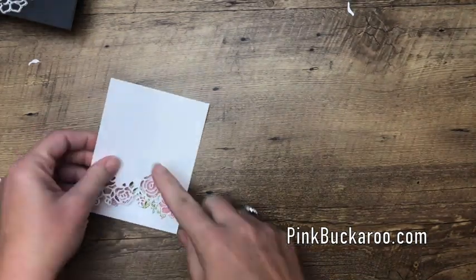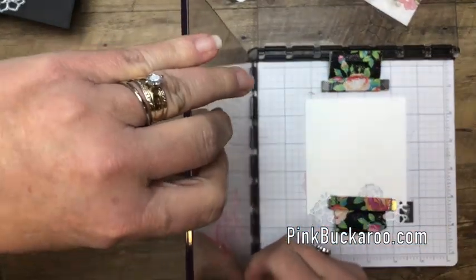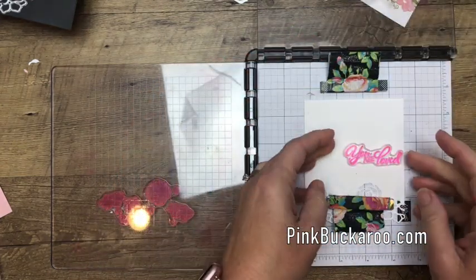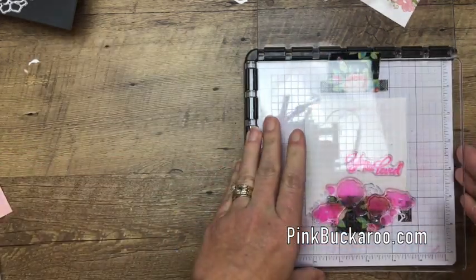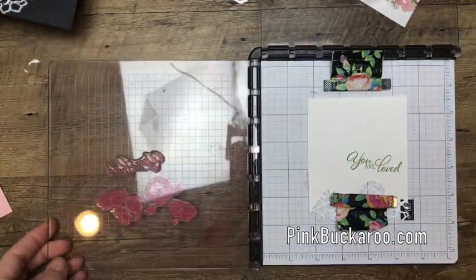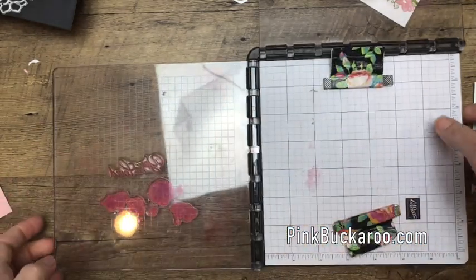Now I'm going to stamp the sentiment, and I'm going to use my Stamparatus for that as well so I get it straight and perfect. I'm going to turn my plate around so I don't have to take that stamp off at all. I felt like it was a little bit too high before, so I'll bring it down this time. I'm going to do it in Pear Pizzazz again, and this time we can stamp it twice if needed to make it a little bit darker. Very nice — now if I can just avoid getting ink on my hands and on that white paper we'll be good to go.